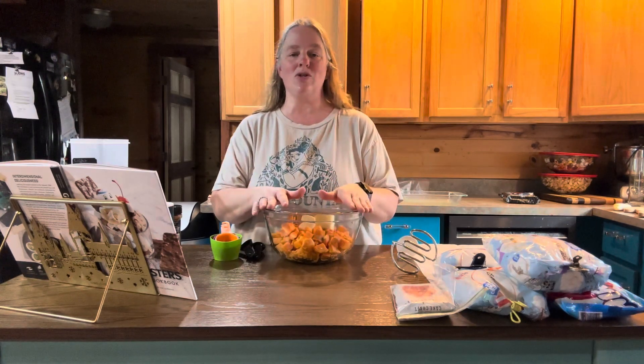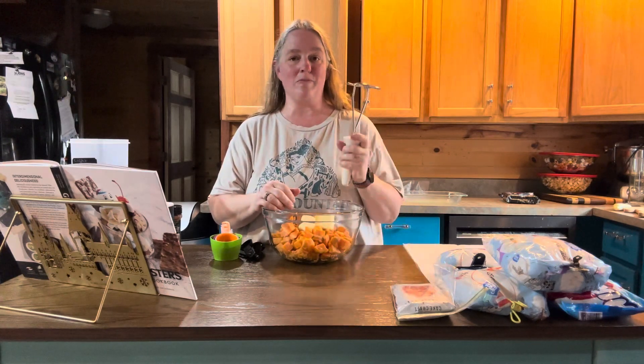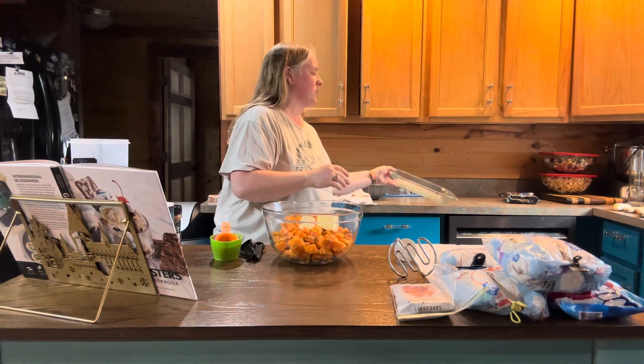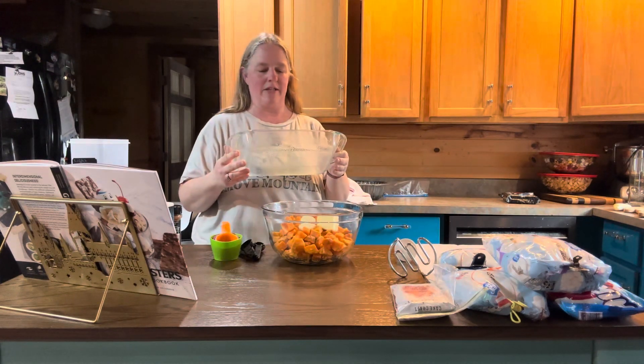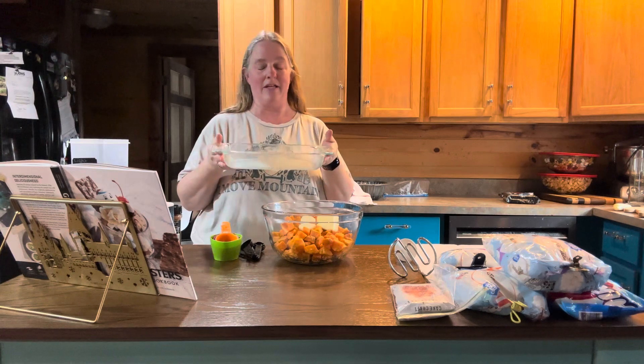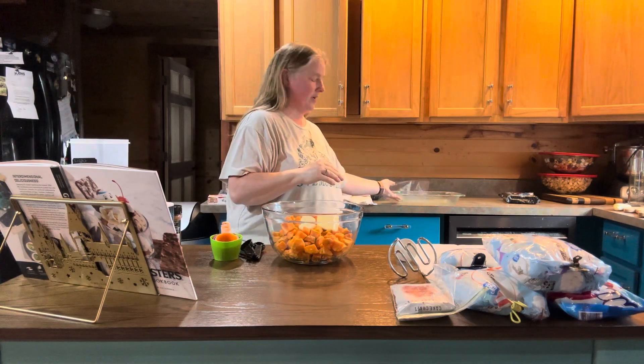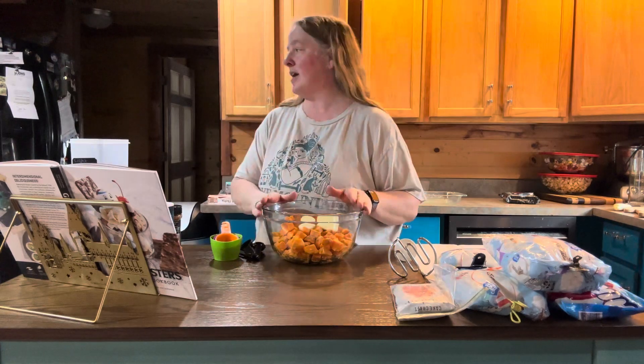The recipe says to use an electric hand mixer, but I'm not going to do that — I'm just going to use my handy dandy potato masher because I think the electric mixer makes a huge mess when you're making potatoes. You're also going to need a two-quart pan, which I think this is a 7 by 11, and you need to grease it. I just sprayed it down with some spray oil, and then you're going to preheat your oven to 350 degrees.